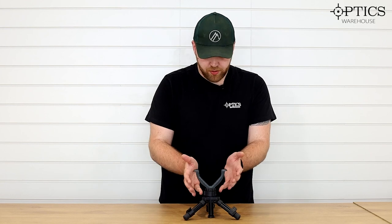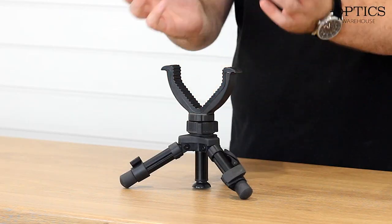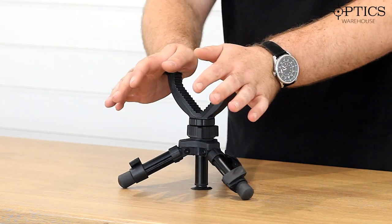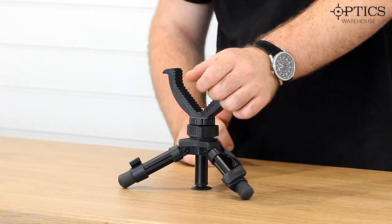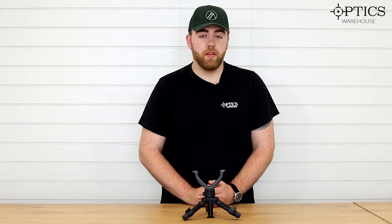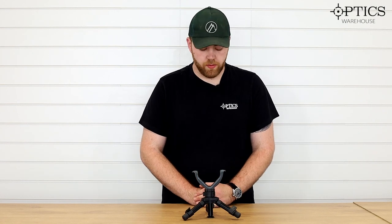It is just a mini tripod, real simple with a big yoke on it. It is uber stable and you've got that little suction cup there — you can see I just sucked onto the table. For things like where you're shooting off the roof of your car, or on the bench at the range, you know you can get it stable.